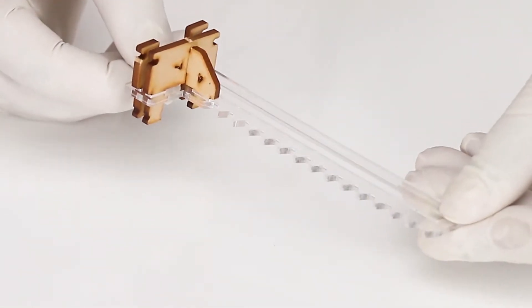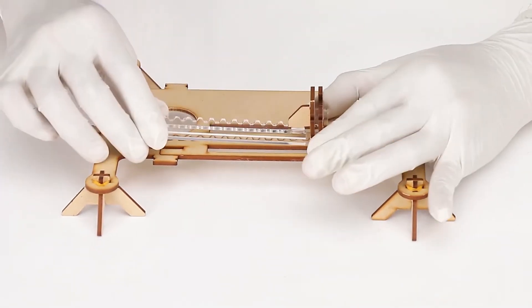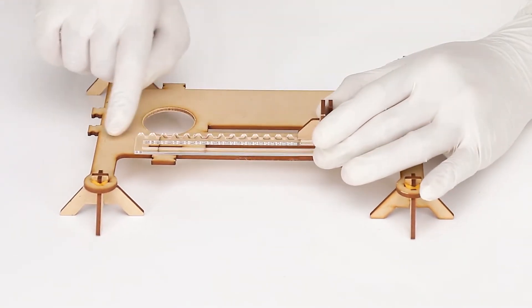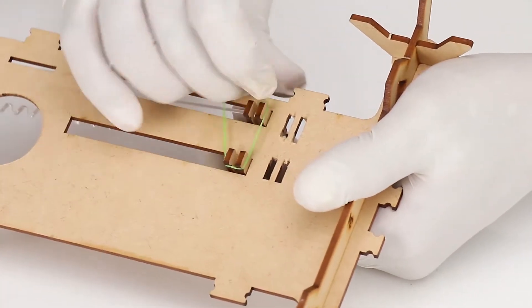Insert the rack set in the sliding rail of the base stand. Now place the rack as shown on the base plate, using the acrylic rack for part number 5. Secure the rack set in the base plate with a small rubber band from below.